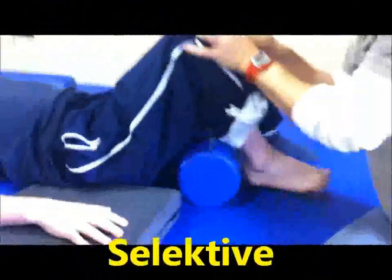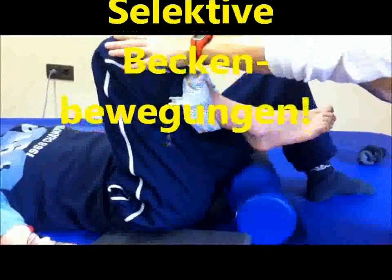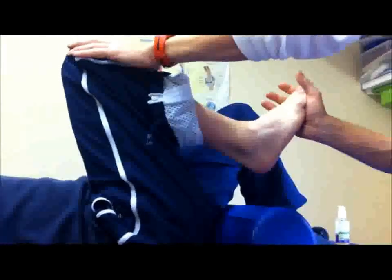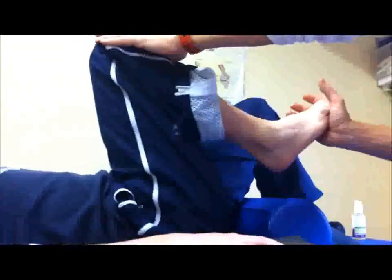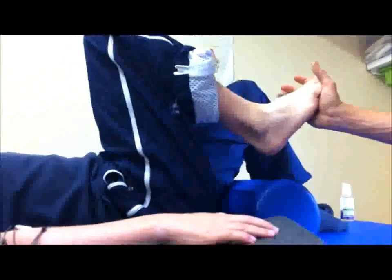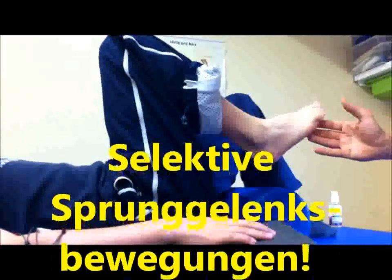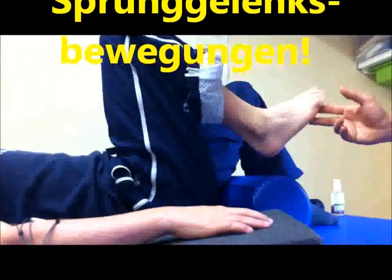Ziehen. Gehen. Ja. Ruhig bleiben. Und jetzt ganz langsam den Fuß hochziehen. Sehr schön. Ohne den Zehen. Fuß hochziehen. Wunderbar. Ich lasse jetzt immer mehr los im Knie, ja. Und du versuchst die Bewegung immer weiter zu machen — so richtig schöne, selektive Bewegung im Sprunggelenk. Wenn die Hüfte am Spann sehr spitz — hochgehen. Langsam loslassen. Und alleine. Schöne, super. Schöne, gute Bewegung. Okay.